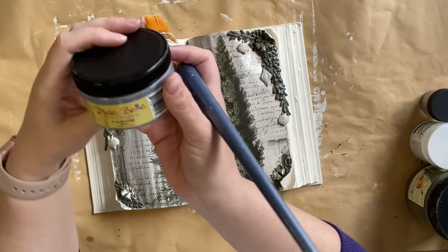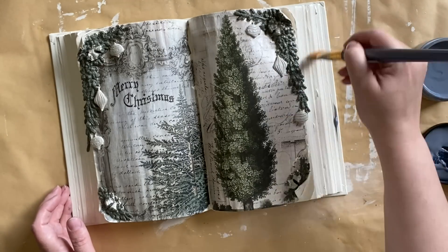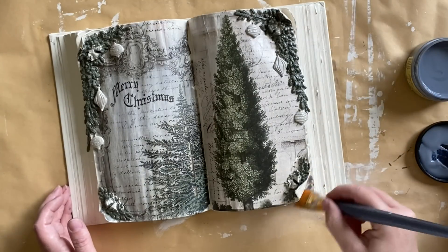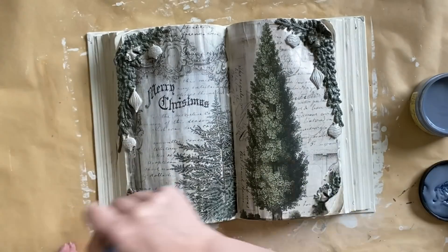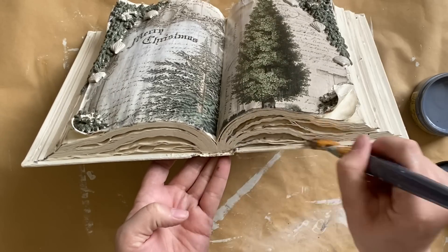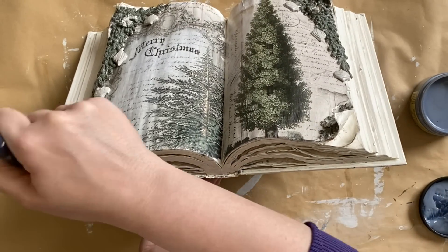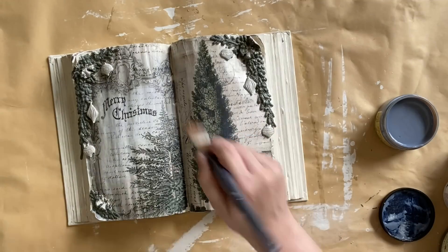Once my ink had dried I grabbed Dixie Belle's Grunge Glaze and I'm going to apply that glaze to our entire book. This is a very subtle antiquing glaze — a very light brown — and it's not the only glaze we're going to use, but it's definitely a more subtle look. I'm going to be applying it over the top of our decoupage paper as well. It's going to sit into all of those cracks and crevices, sit along our torn edges, and just give this book a lovely aged look.